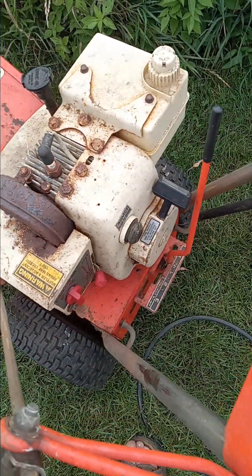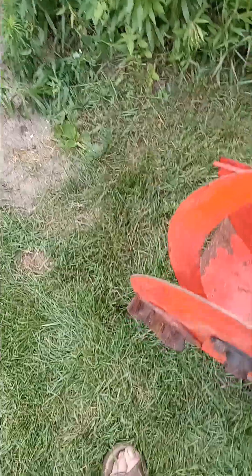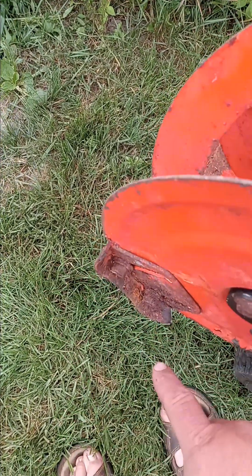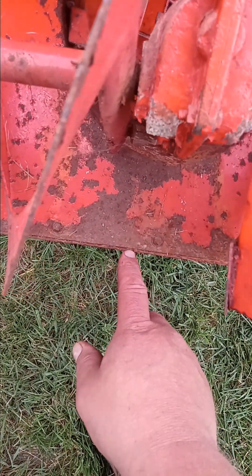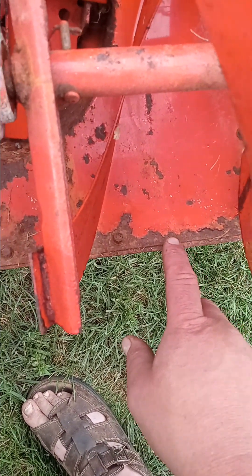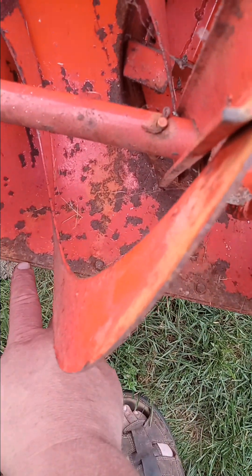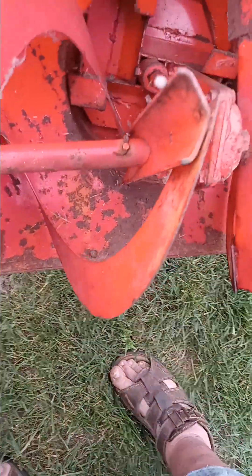It's a three-speed with a five horsepower Tecumseh engine. It's a little rusty but it's solid. The great news is the skid shoes are in great shape — a lot of these two-stage snowblowers, people just wear the skid shoes down. The bucket is saved, it's solid. There's just a small margin of scraper left, but those skid shoes actually saved the scraper and bucket from getting wore out.